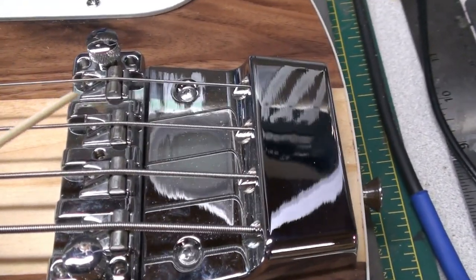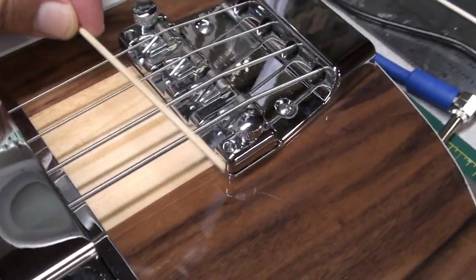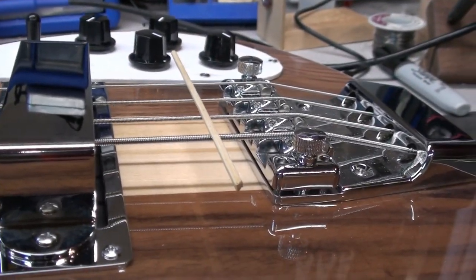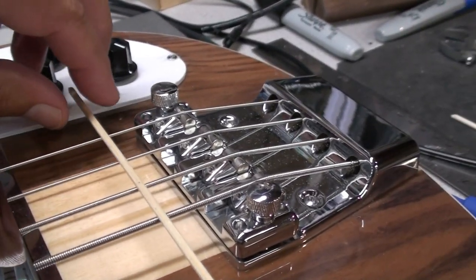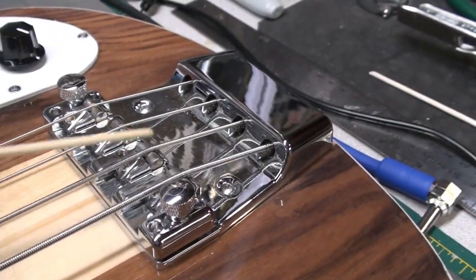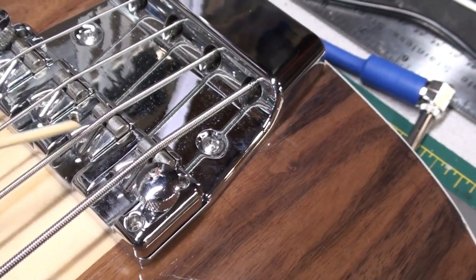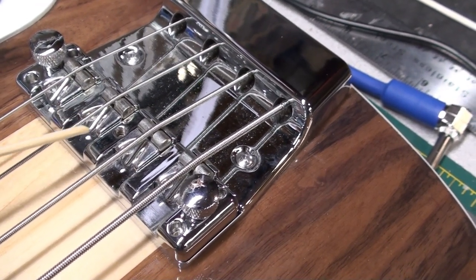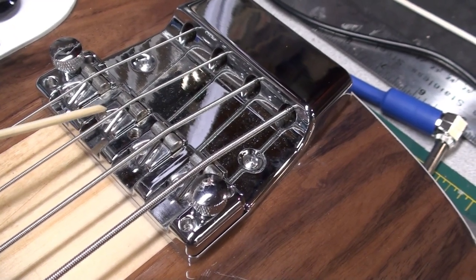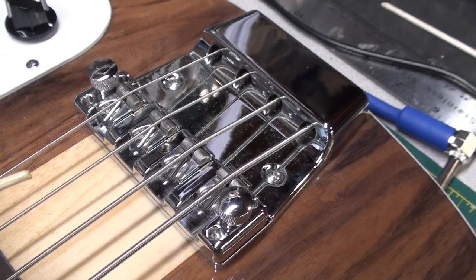A little more maybe, still allowing for some adjustability on the saddle. Also, if you remember in the last video, we basically have no radius on the strings — they're all touching. So these two saddles need to come up. I don't see an adjustment for that, so I'll take the strings off, take these saddles out and have a look. You might need to shim them with some metal stock or aluminum tape or something. Let's get at it.